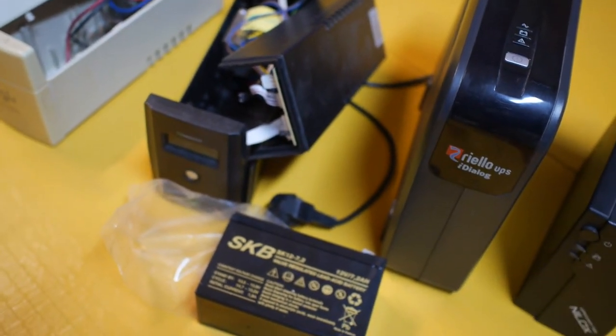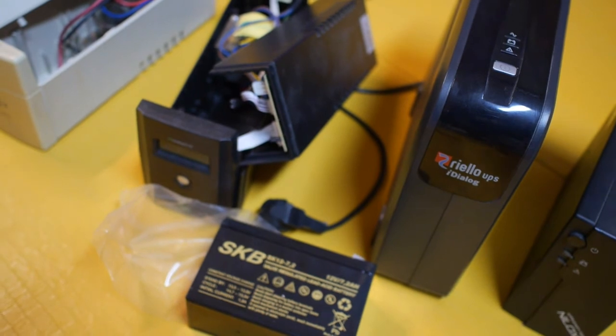and that can last another 5 years on average. So that's the secret of the uninterruptible power supply.